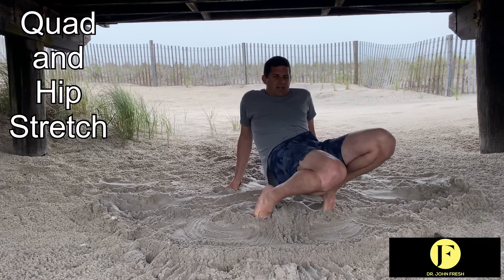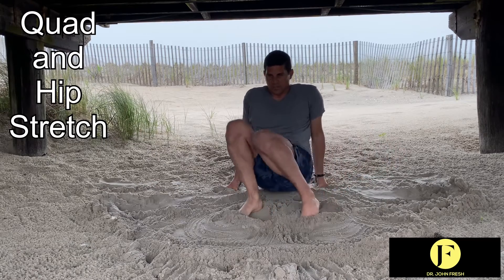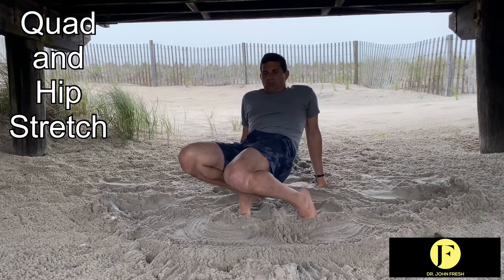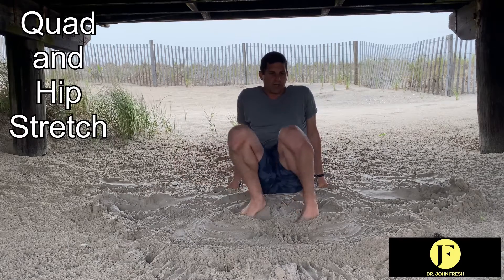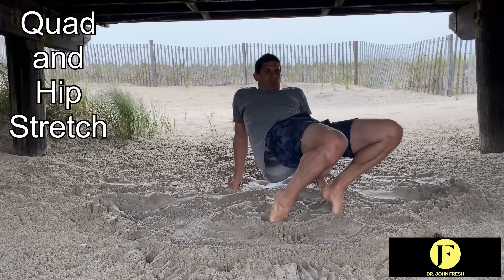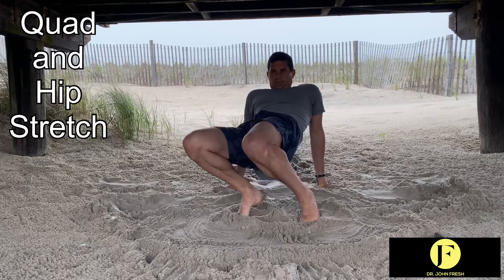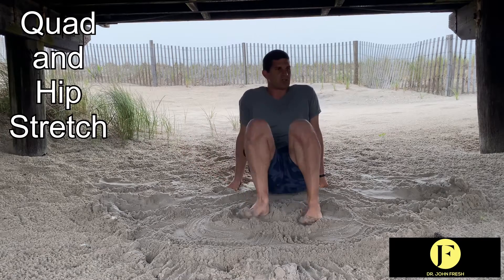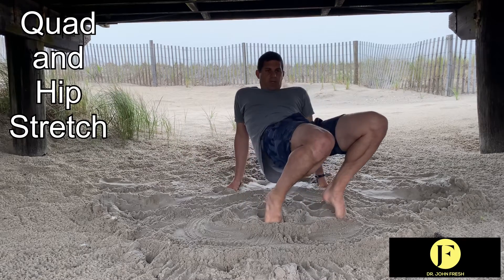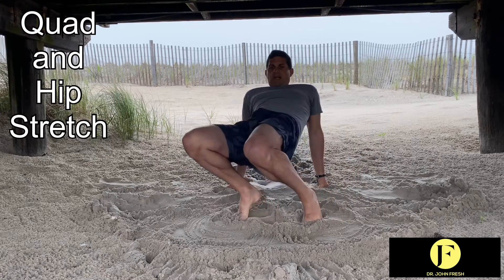Then — not down but sort of forward. I'm lifting the hips a little higher, and instead of pushing the knee down, now I'm pushing forward. At the end, I leave it up — I push it straight out and shoot the hip up. That really stretches the quad, the hip, the back, and the psoas — a lot of great muscles.